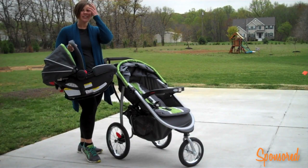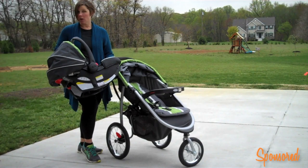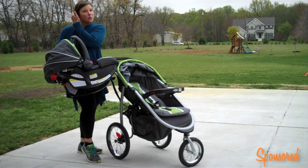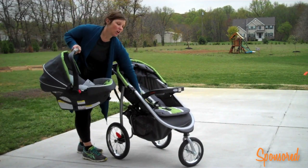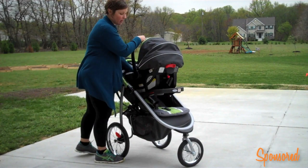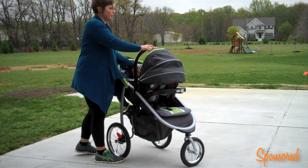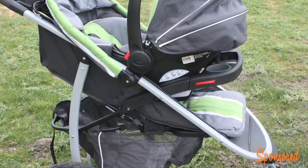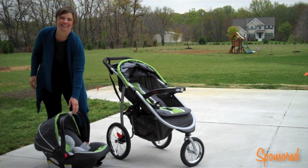Each one of these jogging strollers is made with Click Connect technology. So if you have a Click Connect stroller system already or you have a Click Connect car seat, it's going to fit with this jogger — and watch how easy it fits. You want to make sure that the jogger seat is in the reclined position. Bring it around to the front and boom, you're clicked in. And then of course when you're ready to take the baby out, just like a car seat, you lift it up and you're done.